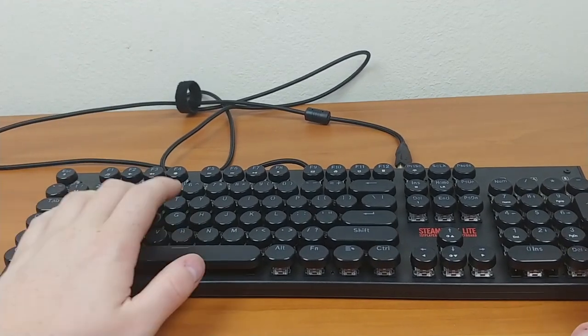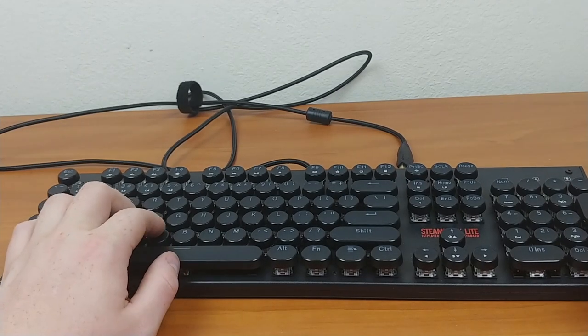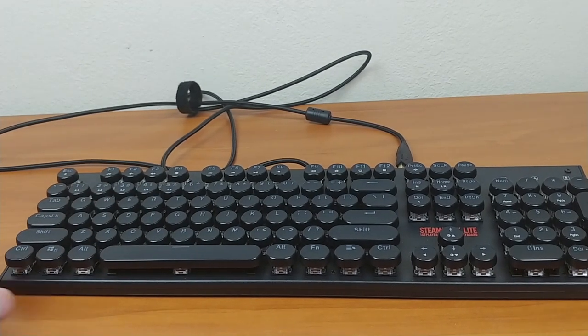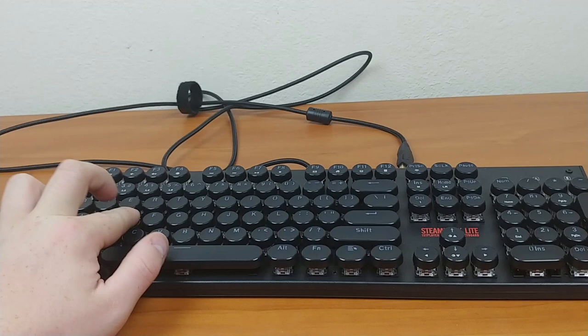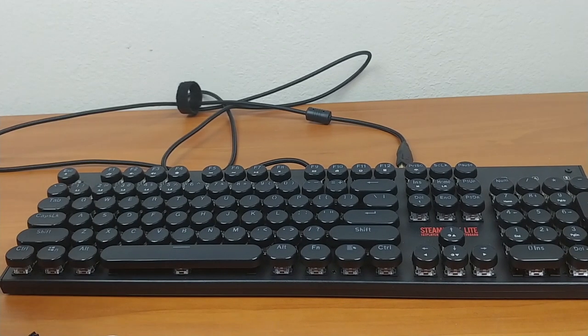It's a typewriter-style keyboard, so it has these circular keys and they're all concave except for the spacebar, which I actually kind of like. It moves your finger down into it and you're less likely to hit neighboring keys.